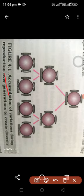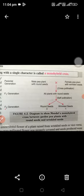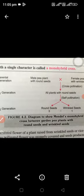That is the recommended lessons of the variation during the reproductions of components to create a monohybrid cross between a pea plant with the round seed and wrinkled seed.